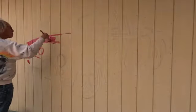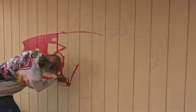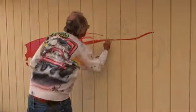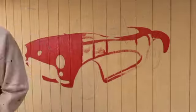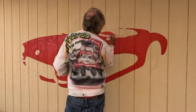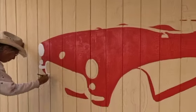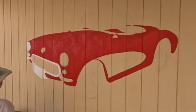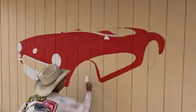I start by painting in the basic areas. Once I have all the red work done I start to add the chrome details. For this I use a very light color of gray. I do not use white because at the end I'll use white strictly for the highlights.